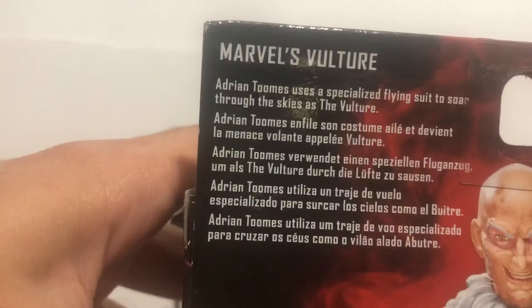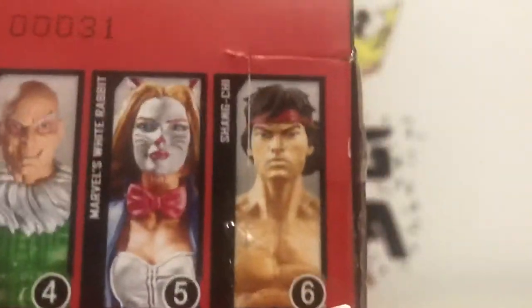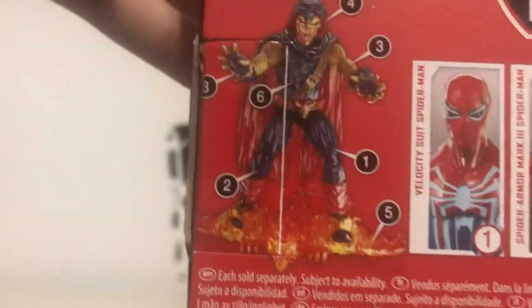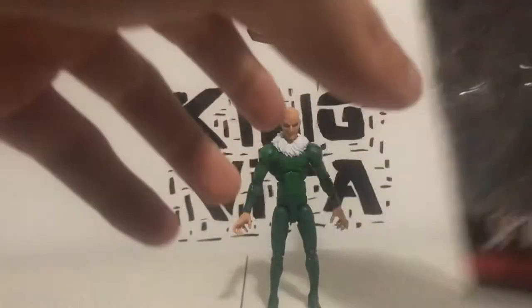On the back, obligatory product shot, bio if you want to read that — go ahead, pause the video. There is the Build-A-Figure. If you have the figures in this line, you can make Demo Goblin. And a bunch of warnings — do not eat anything in this box because it is very dangerous. Zero to three years old — don't need it — bottom of the box. A bunch of pointless stuff, again. And that's basically it.